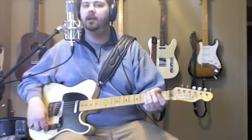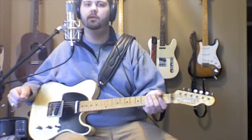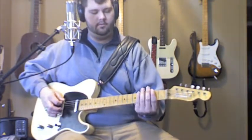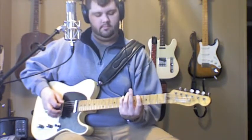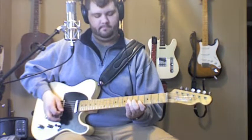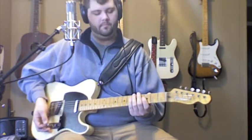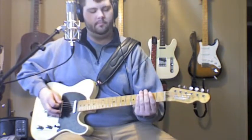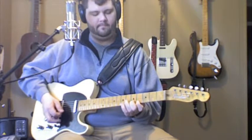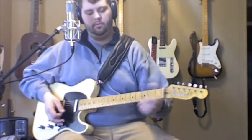Let me go ahead and go back and show you this E scale that we're using for this exercise, and then I'll play the lick for you once more. Here's the open E scale. Hope you can get that — once more, a little bit quicker. So that's the scale that we're using. We're pretty much going down the scale.